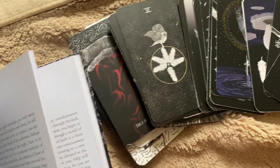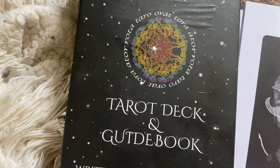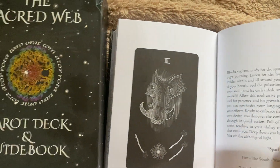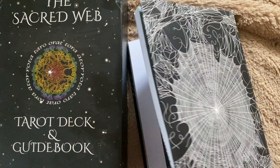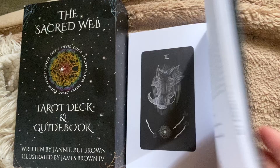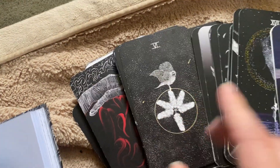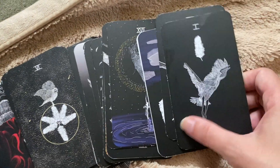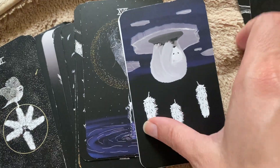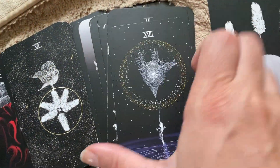Hey guys, this is a product review for the Sacred Web Tarot deck and guidebook. It comes with a guidebook, and the art is just so beautiful — a little bit spooky but also just stunning. You can see the beautiful crane there; most of them have a black background.